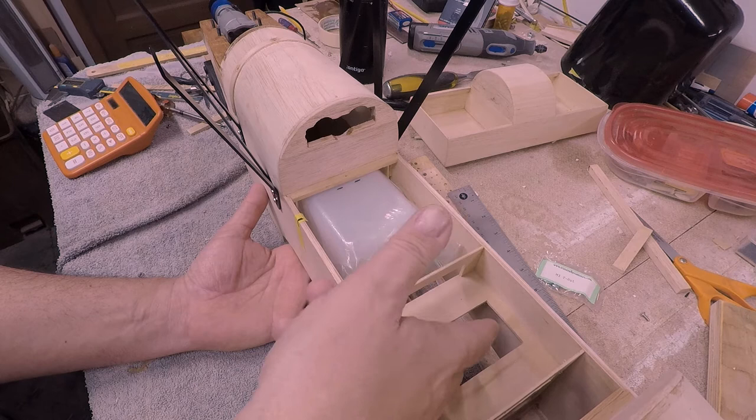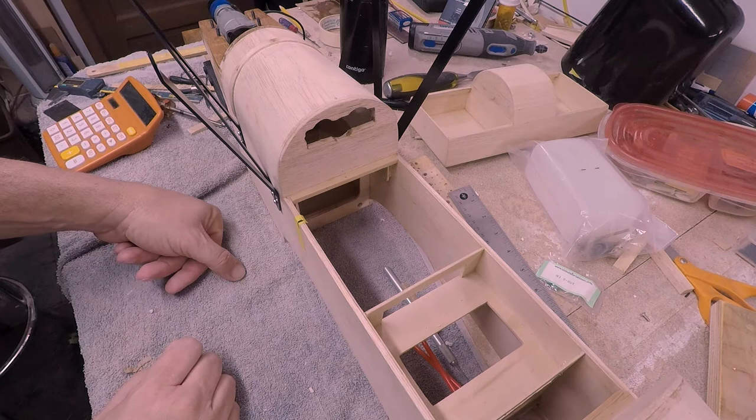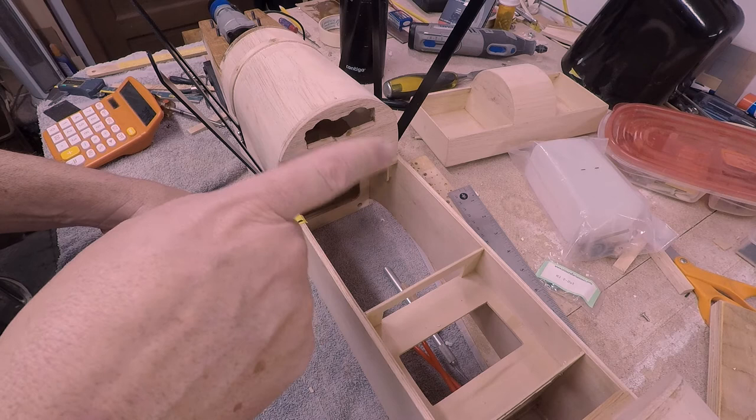Alright, let's go ahead and put the wings back on. I'm going to make a little jig so I can make sure we've got a way to measure the angle of incidence, because the bottom wing is going to be positive two degrees and the top wing itself is going to be at zero. So we're going to have to get all that set up and have the wings mounted with those angles before I make the little connectors for the ailerons.